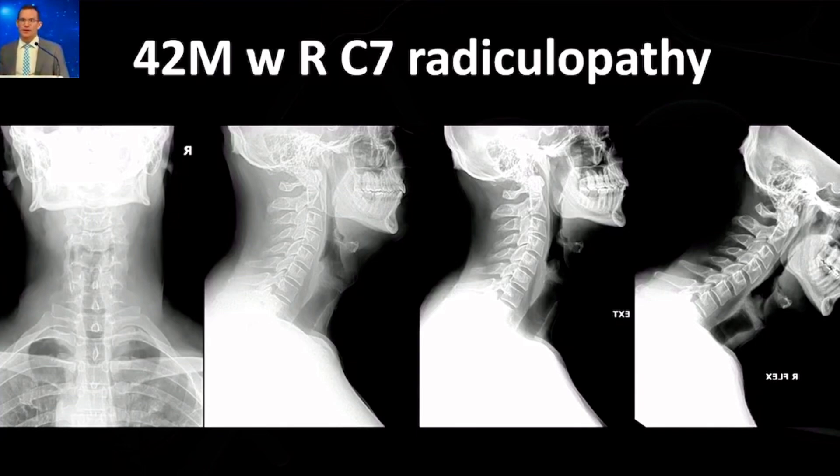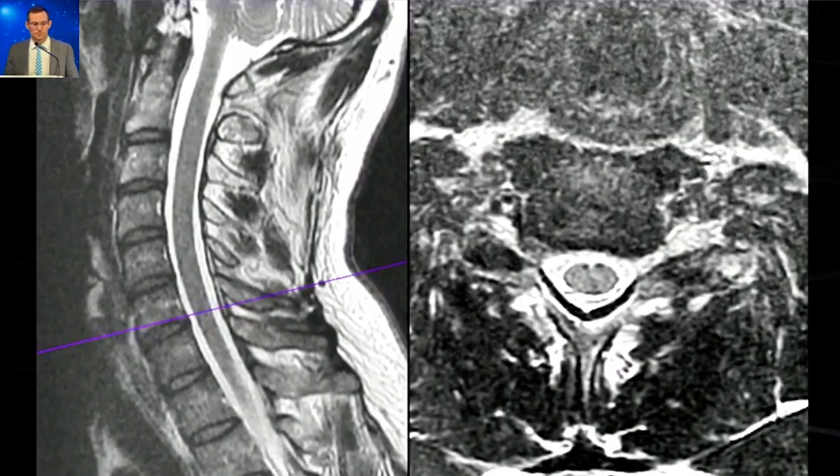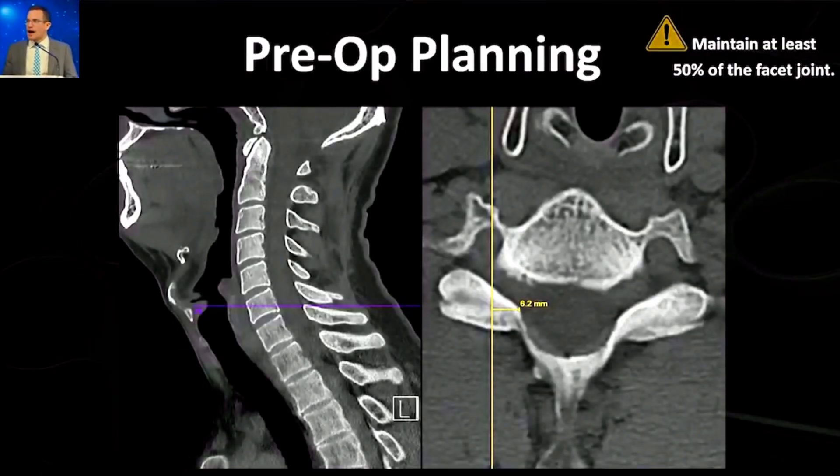Let's go through a case together step by step. This is a gentleman, 42 years old, who came to me with acute onset severe right C7 radiculopathy with pain, sensory symptoms, as well as substantial triceps weakness. His x-rays are essentially normal, but on MRI you can see a right-sided foraminal disc herniation at C6-7, which corresponded to his symptoms. I indicated him for endoscopic posterior cervical foraminotomy, especially given his triceps weakness — prolonged non-surgical treatment was not felt to be appropriate.